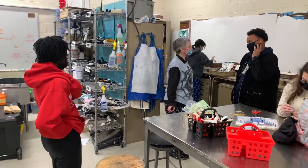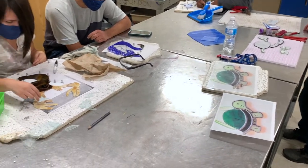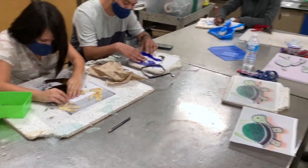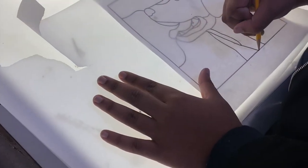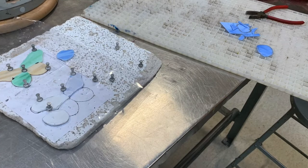The Stained Glass Club is more of a program that you take part in to gain skills — practical, hands-on skills in working with your hands and building things that you can enjoy. It's a process that starts with sketching: getting a picture and giving it the outline of the pieces that you will need when you begin your glass work.